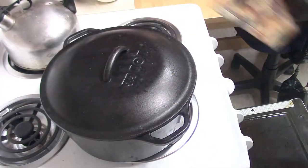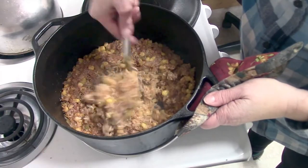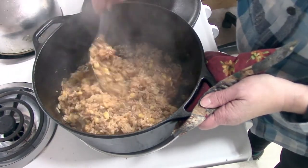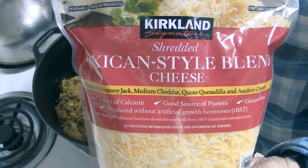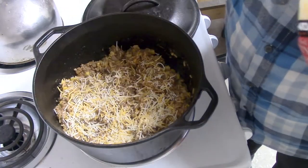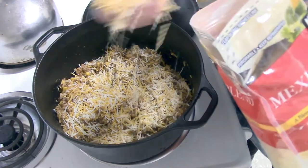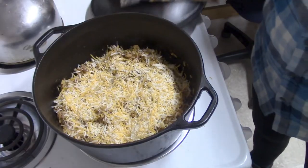This was absolutely so easy and so good — we really enjoyed it. I stirred it up and the rice was cooked beautifully. I took some of my newly favorite Mexican blend cheese, which I bought at Costco, and sprinkled the top. You can put as much or as little as you'd like — we like it nice and cheesy. That cheese is so flavorful. I put the lid back on so the cheese could melt.